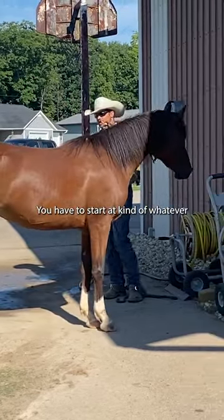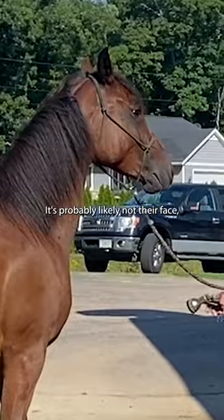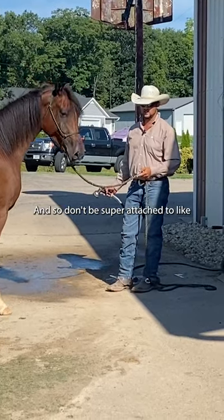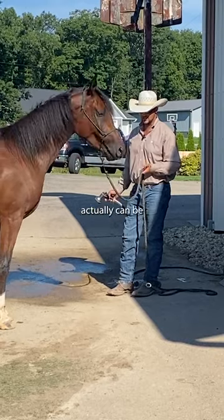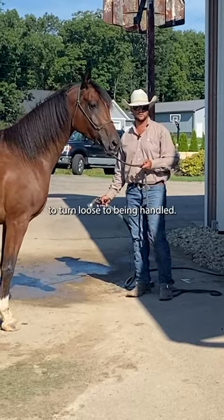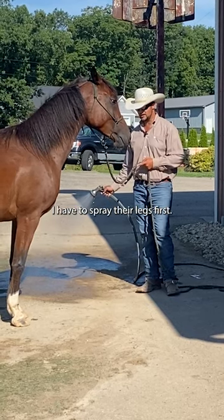You have to start at kind of whatever area of the horse they're presenting. It's probably likely not their face, but it could be any other part of their body. So don't be super attached to the idea — the legs can actually be a very scary thing for the horse to turn loose to being handled. So don't be attached to, I have to spray their legs first.